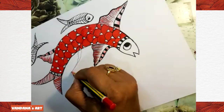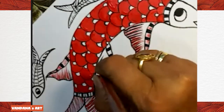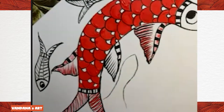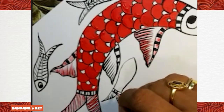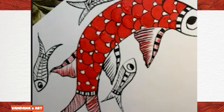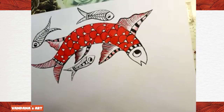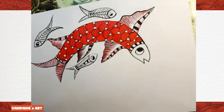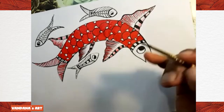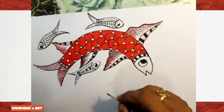I'm making the second fin here. Our big fish is ready. Now we are going to make small fishes and one more big fish. I come from top to bottom, and when the paint is dry, we will draw lines with black color on it.